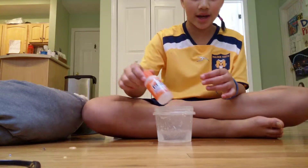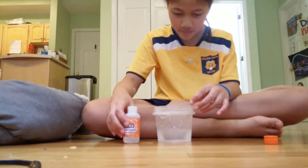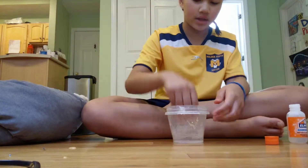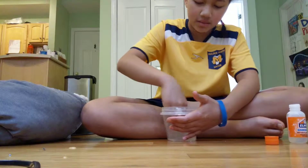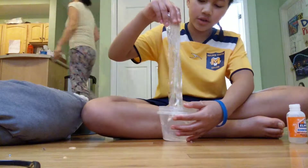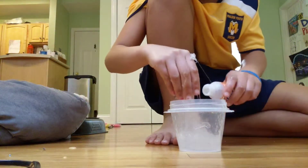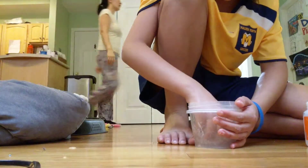Then, what you do next is you add your activator. You slowly add little by little, and then start mixing. Since we ran out of mixing spoons, I'm going to be mixing it with my hand. I recommend you use a spoon, because it's oftentimes really messy with your hand. You'll notice that your slime will be coming together immediately, but it'll be sticky and clumpy. After you keep adding activator and keep mixing, it will start coming together better and you'll be able to knead it.